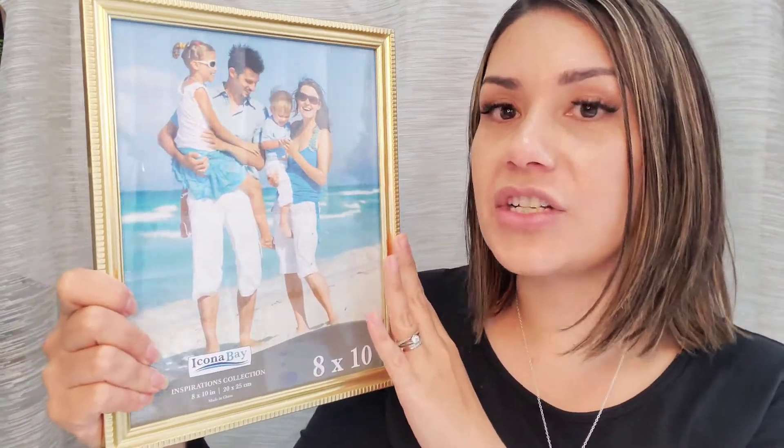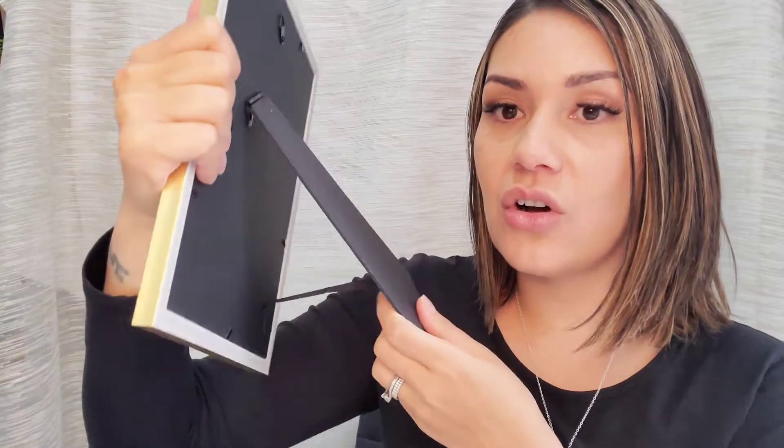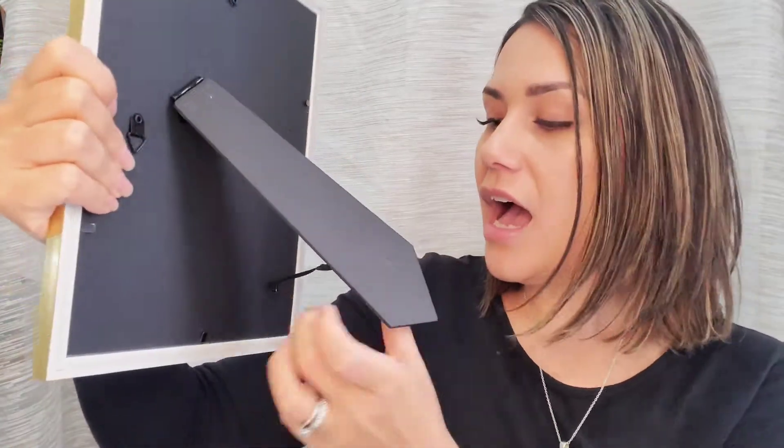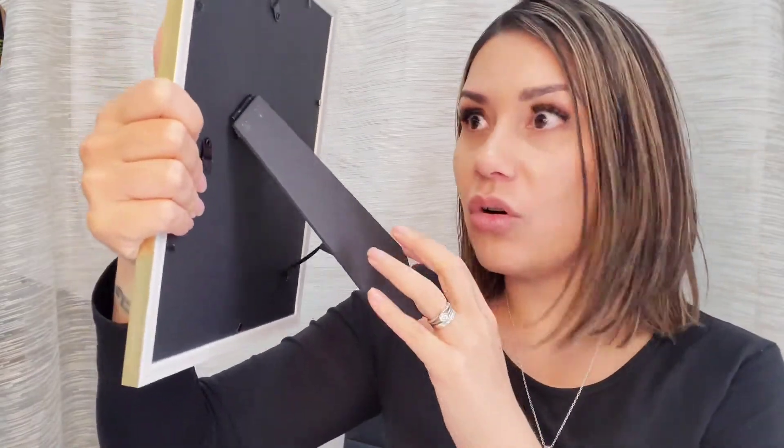I've already taken off the secure packaging, so I'm going to go ahead and show you some of the details on the back. As you can see, it's got a very strong easel kickback attached with the ribbon. This makes it really secure when putting it on a bench, table, or shelf.